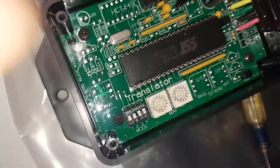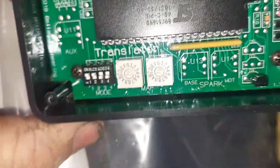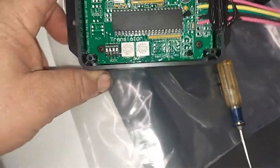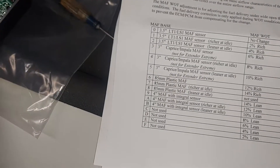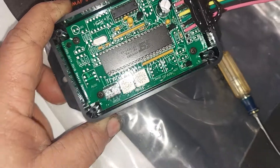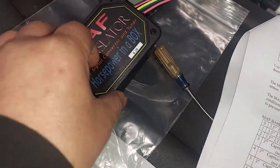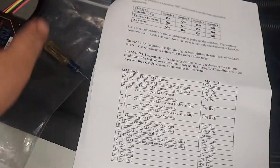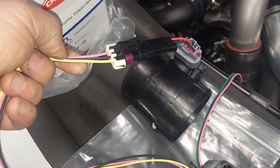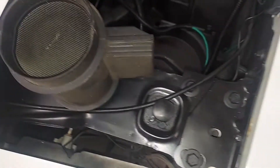There are the two little potentiometers — or pots — that control your base MAF selection and your wide open throttle fuel. That is the only adjustment this translator does. It's a very simple install. This plugs in right here, and this plugs in down here.